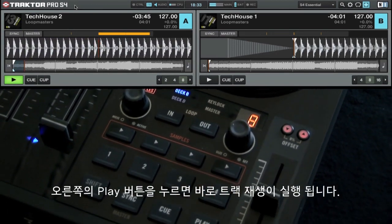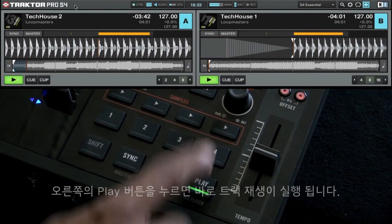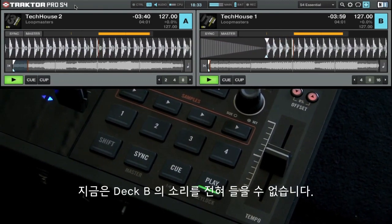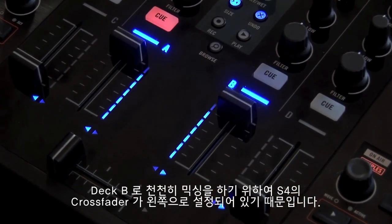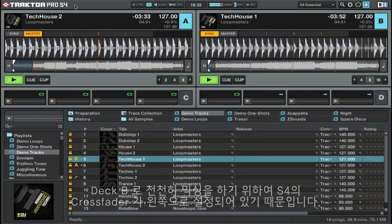If you press the right play button for Tech House 1, it will immediately start playing. We don't hear anything from Deck B yet because we have the crossfader on the S4 all the way to the left, because we're going to slowly mix in the track in Deck B.